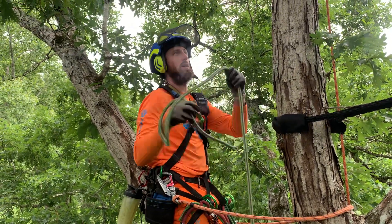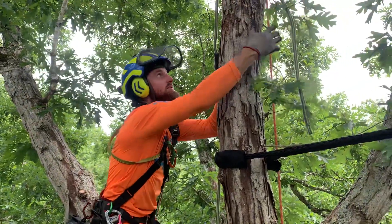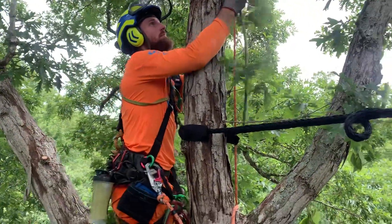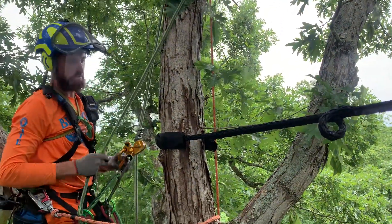What's up guys, I'm Nathan with Blue Out, and today we installed a Cobra cable system. I'm going to show you the finished product of this Cobra cable system.